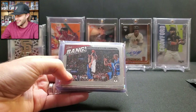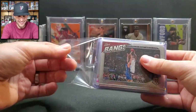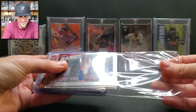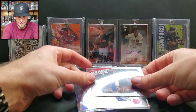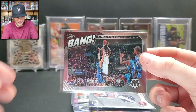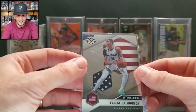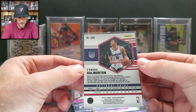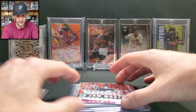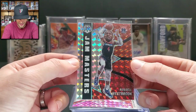Rigged! Bang insert — that's funny if you guys watch the Wife Pack Wars you'll get the joke. This feels like a lot of cards in here. We have a Bang insert of LeBron James — didn't even notice that was LeBron at first. We also have a Tyrese Haliburton National Pride, and a Russell Westbrook Jam Masters Mosaic — very nice card.